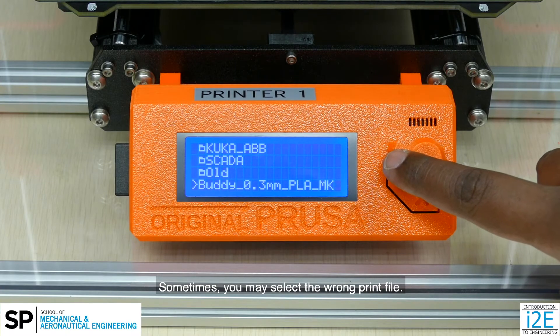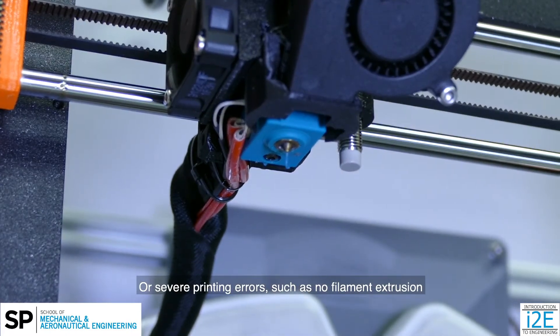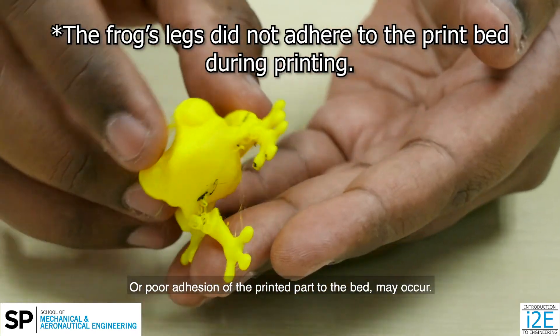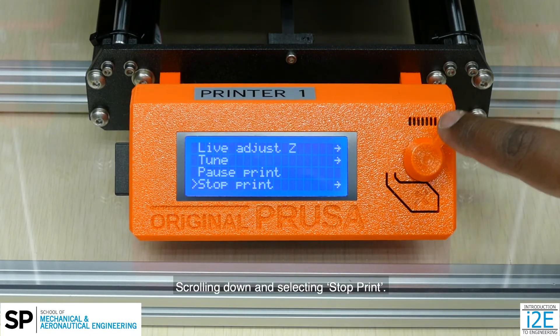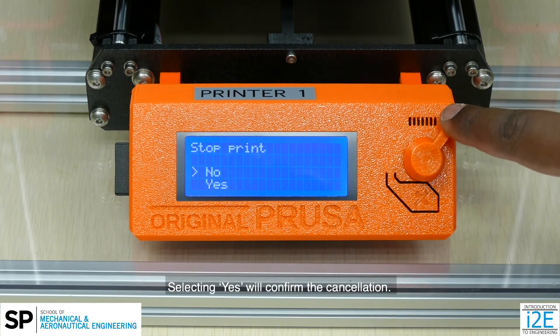Sometimes you may select the wrong print file, or severe printing errors such as no filament extrusion or poor adhesion of the printed part to the bed may occur. You can stop and cancel the print by pressing the knob, scrolling down and selecting stop print. Selecting yes will confirm the cancellation.